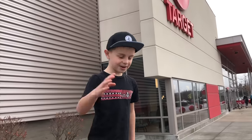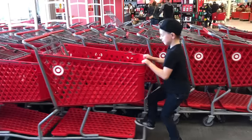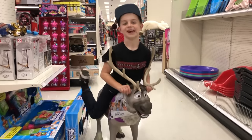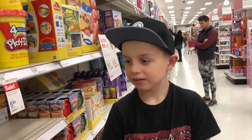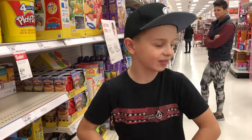First we're gonna need some play-doh. A lot of play-doh. I want pink, green, orange, yellow, blue, and purple. Let's just get all of them.